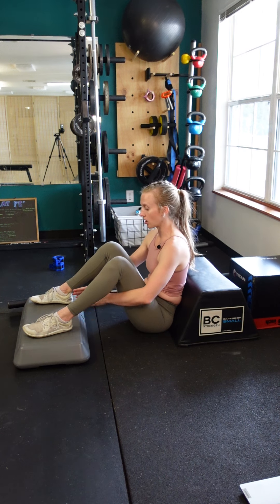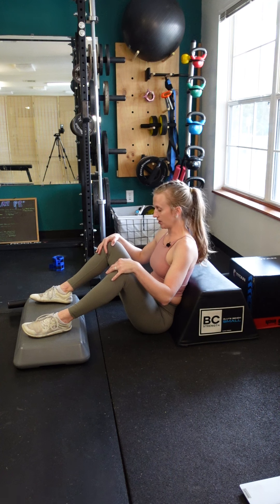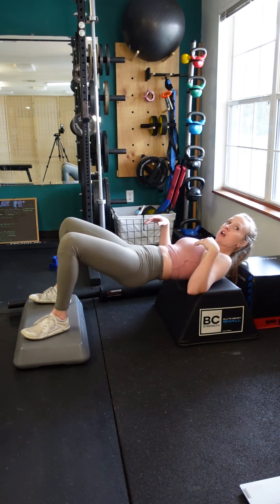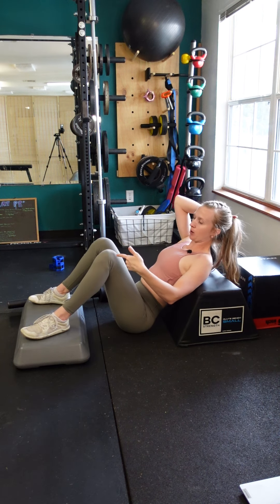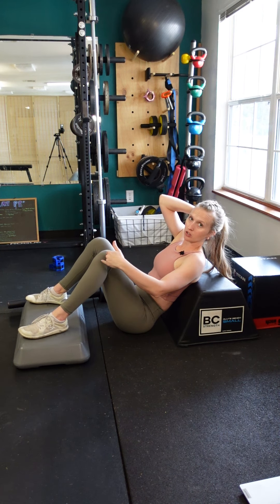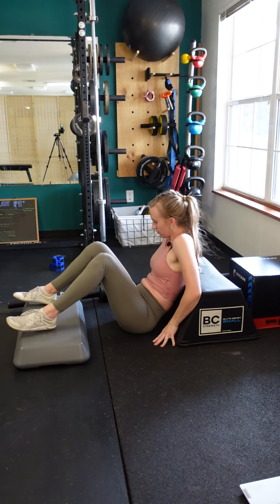Heels are a little bit wider than your hips, toes are turned out slightly, and knees are pressed out the entire time. As you lift, you're coming up to where you have a pretty much perpendicular line between your shin angle and the floor or the deficit wherever you've placed your feet.